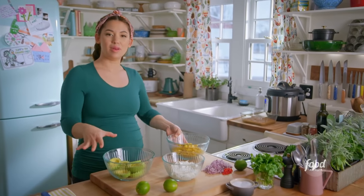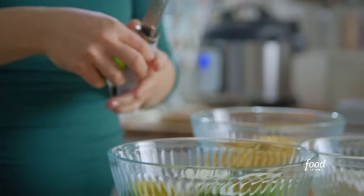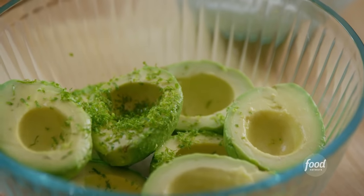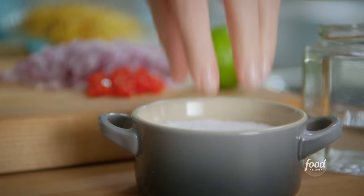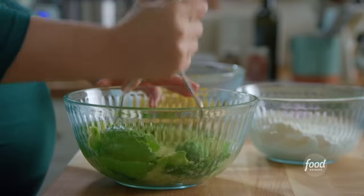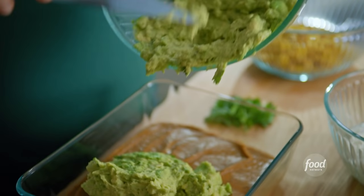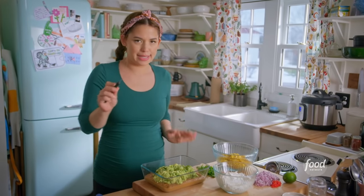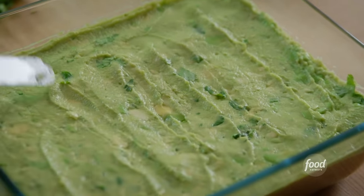For my second layer, I'll whip up a guacamole. I like a simple but lime-heavy guacamole, so I'll start with the zest of a lime. In my bowl I've got four large avocados, and I'll also add the juice of not one but two limes. Next, some chopped fresh cilantro. Season with a couple of good pinches of kosher salt, and then use a potato masher to mash this up. I'll spread this right over the beans. It's such a pretty contrast between the beans and the guacamole, and I like to be really precise and use a small offset to spread it out. Holy guacamole — layer two down.